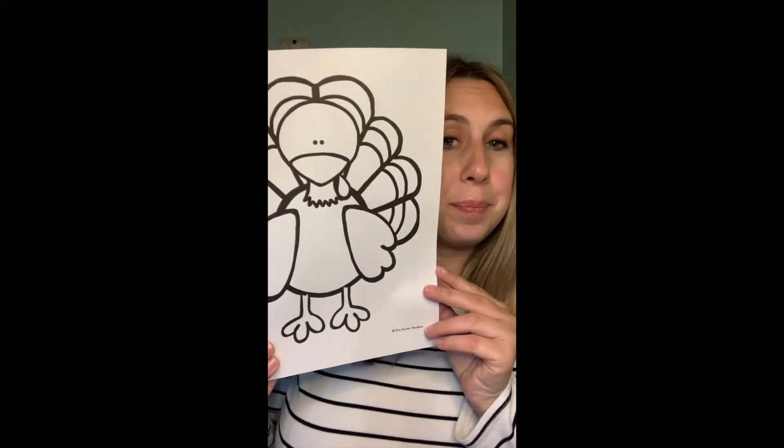With Thanksgiving being just around the corner, the turkey is getting a little nervous. In your take-home kit, it was very simple — just some instructions and the turkey. If you weren't able to pick up one of our kits, you could just print out a picture of a turkey and still be able to accomplish the take-home kit's goal, which is to disguise the turkey.